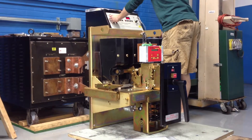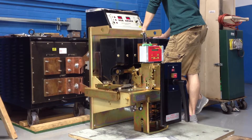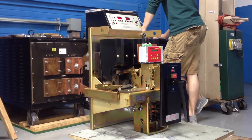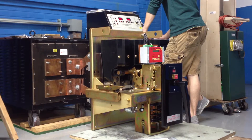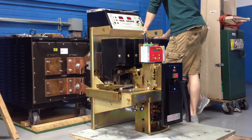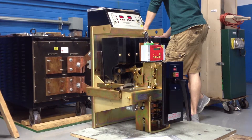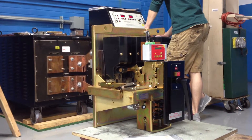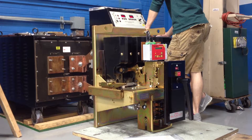Alright folks, Dennis is doing a long time on a Class A reconditioned Westinghouse DB50 Air Circuit Breaker. These are the ones that I always talk about — everyone's favorite. They were built to last; they don't build them like they used to. That's a 1600 amp frame, 600 volt, 3-pole power circuit breaker, retrofitted with a brand new AC Pro style trip unit.